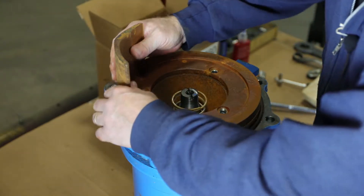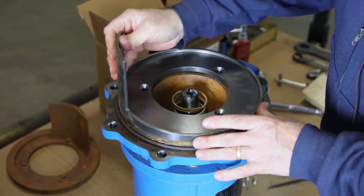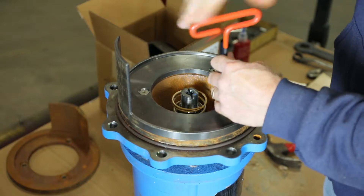You are now ready to install the new lip plate and impeller. Set the new lip plate in place and screw in the three hex drive screws.